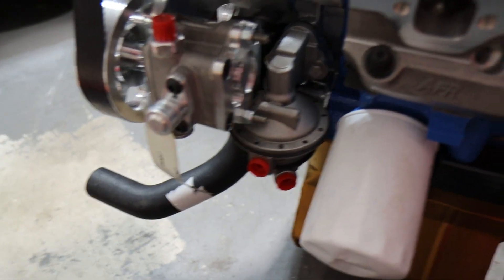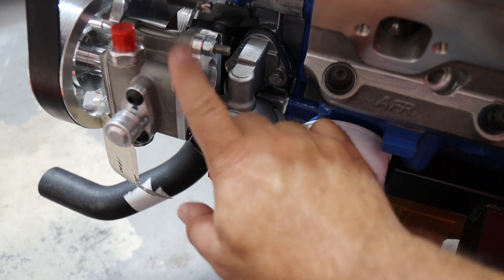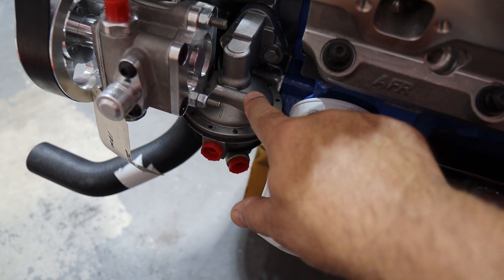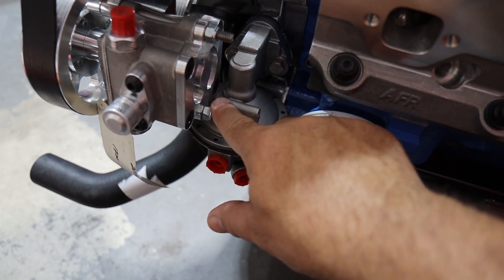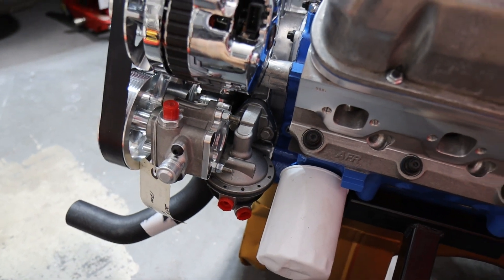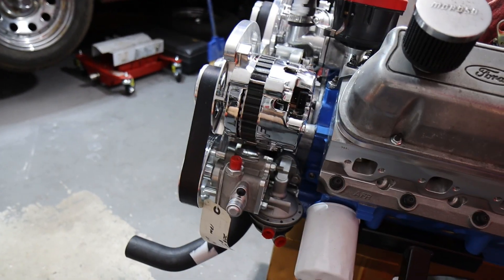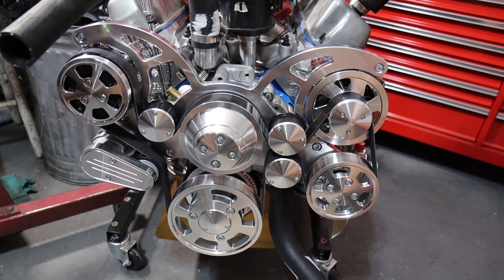I did have one clearance issue: the fuel pump was closer than I liked to the power steering pump. However, this casting boss on the fuel pump serves no real purpose, and the portion of it that went forward — which was what was too close to the pump — I simply ground that off, and that gave me all the clearance I needed. I'm only running the mechanical fuel pump for the engine break-in; once it's in the car and I put my fuel injection system on, I'll be using the electric pump.